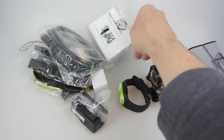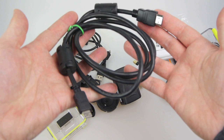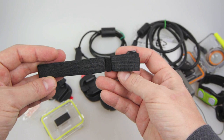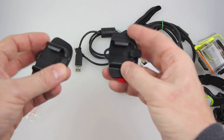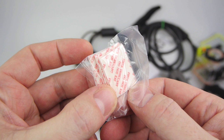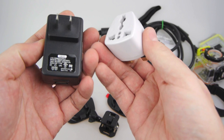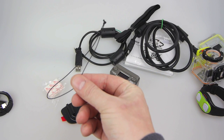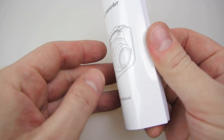If we put the camera and the case to one side for a minute, the other things inside the box are: an HDMI A to Mini B lead, a USB A to Micro B lead, some Velcro wrist straps, some plastic sticky back mounts, some anti-fog sheets for the case, a USB charger and international adapter, and a piece of string to stop the camera falling off things.